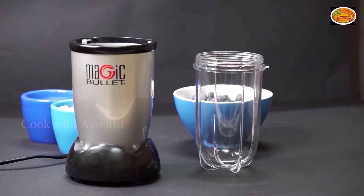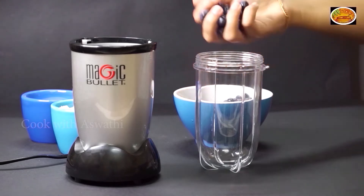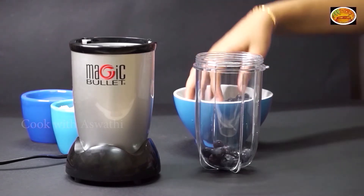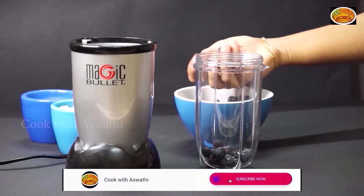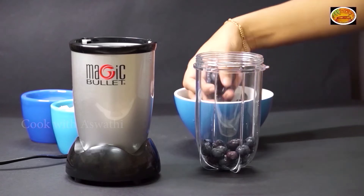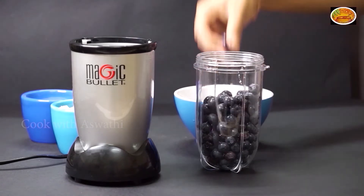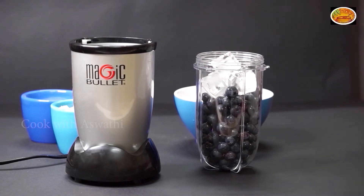I will use a blender. We will add a blackberry. I have a small piece of ice cube.